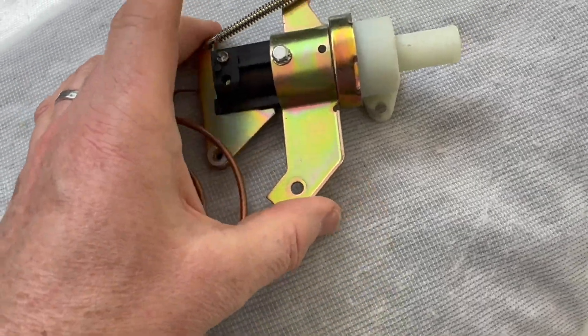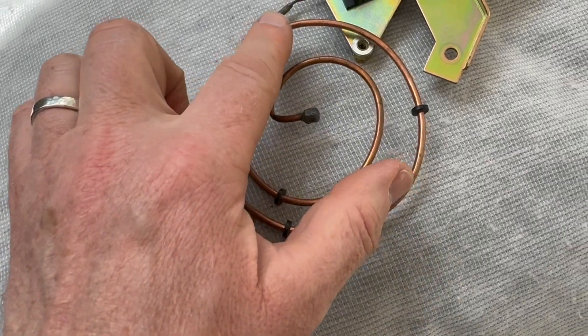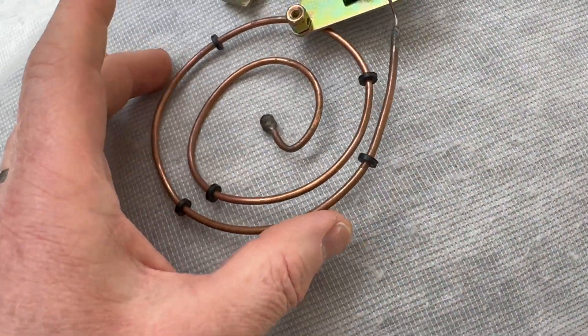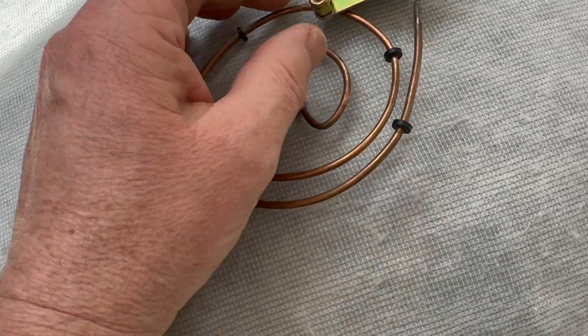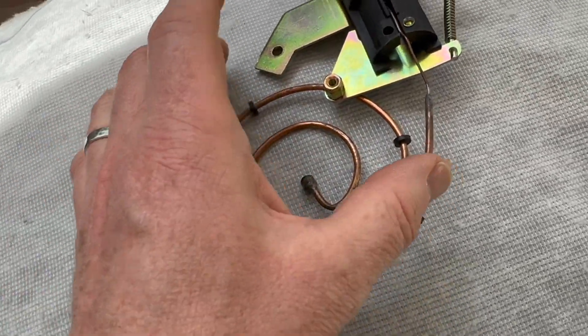Here's the new one - a new valve. It's got wax in it, it's like a thermostat. I think that causes it to open and close, so it's kind of like an automatic open and closing. You set the heat on the car and then this kind of works the rest out.